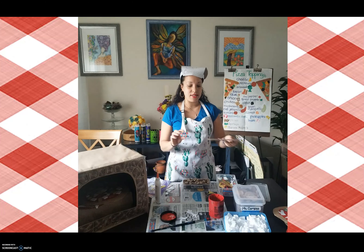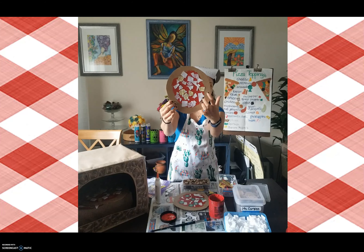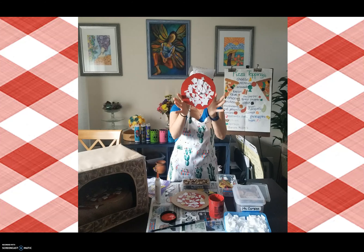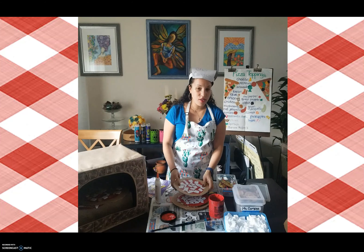Let me show you some other ideas. Here's a pepperoni pizza — I drew some pepperoni and glued it on. Here's a jalapeño pizza with some green jalapeños. Pineapple and ham — see the little pineapple chunks and the ham pieces. This one's just plain cheese and sauce. I can't wait to see your pizzas. Have a good day, bye!